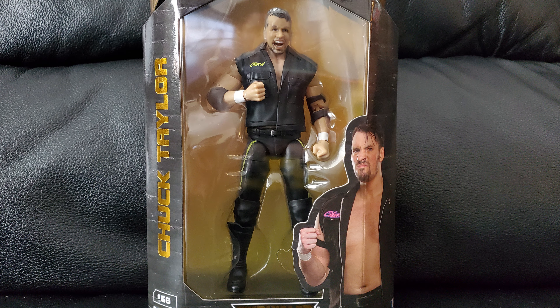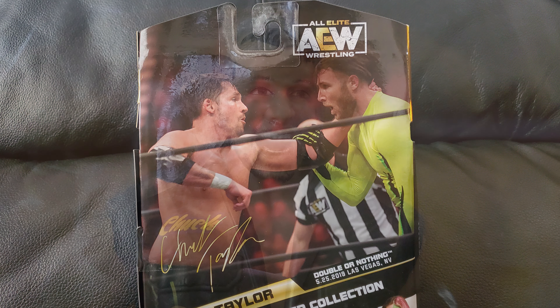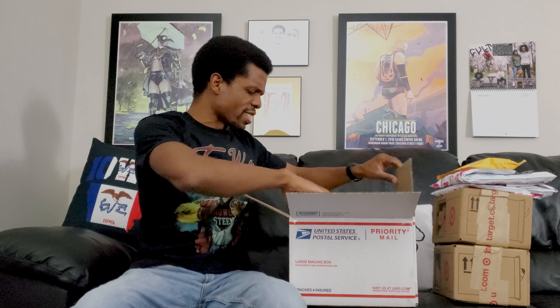Last but certainly not least, we have Chuck Taylor. Looking at the back, they've got one of the guys from the Hybrid 2. I kind of wonder what's going on with them — I know a lot of contracts are going to be expiring soon, that's the word on the streets with AEW. I'm wondering if they're just being pushed to the side to ride out the last days of their contract. I like them; it's a shame they weren't used more. They were on TV regularly, just never really going anywhere, which is unfortunate.